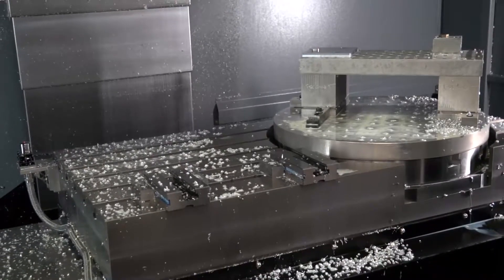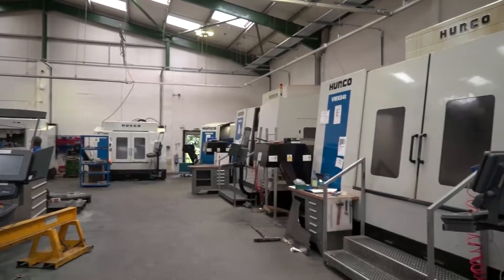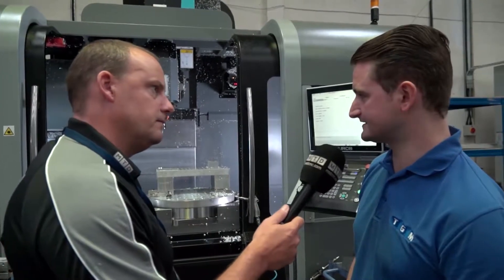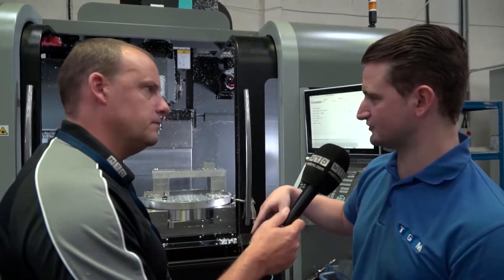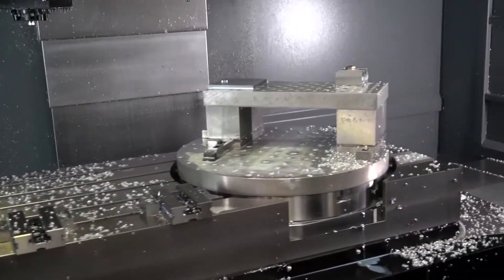And is this the main reason that you went with this machine? You've got other 5-axis machines and they are a different style — what was the reason this was the selection? It's the capability of being able to use it as a 5-axis machine or a 3-axis machine — it just gives you a bit more flexibility, that's all.